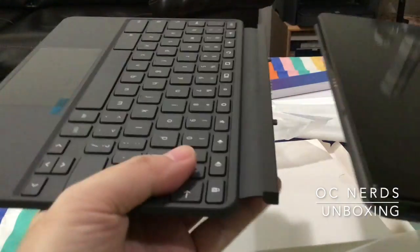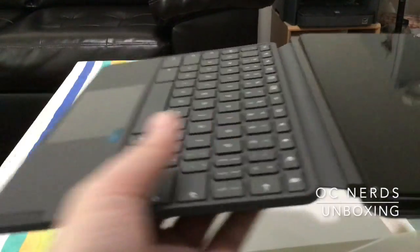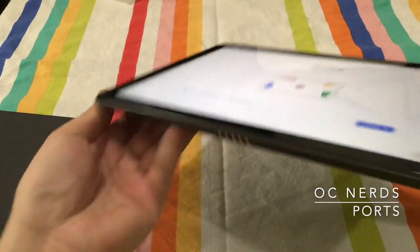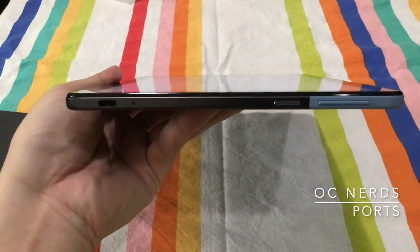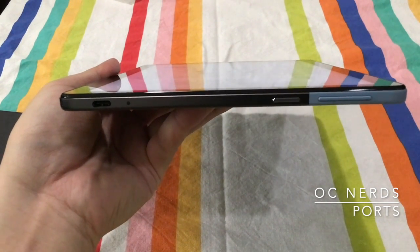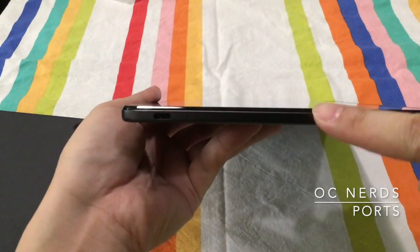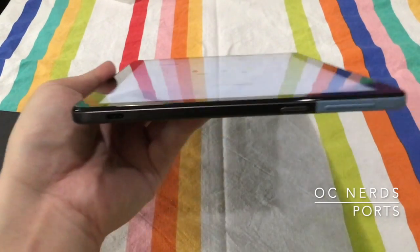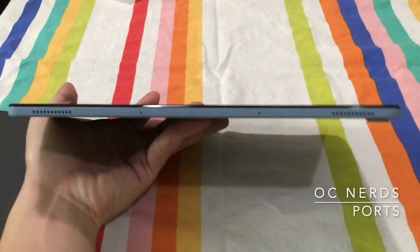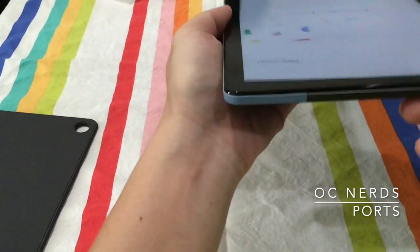Here is the keyboard — nice and light. It also magnetically attaches. You have to be careful though; sometimes when you try to attach it, it will be misaligned. Looking at the tablet itself: at the bottom you see the pogo pins for the keyboard, on the right side at the very bottom you see the USB-C connector, and there's a power button and volume up and down. At the very top, all you see are holes for the speakers — looks like stereo speakers. On the left side, there's nothing.